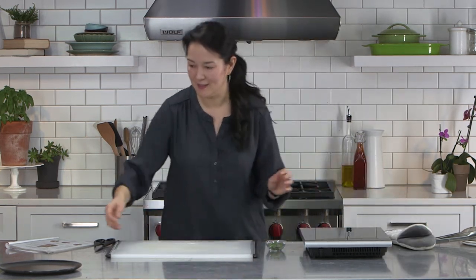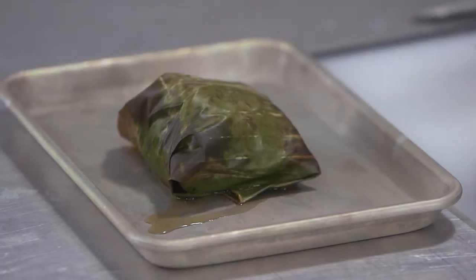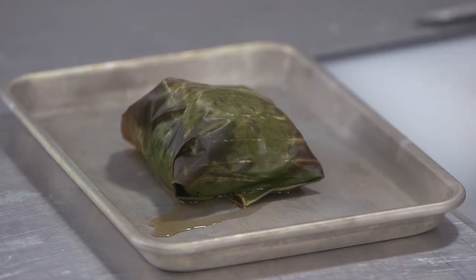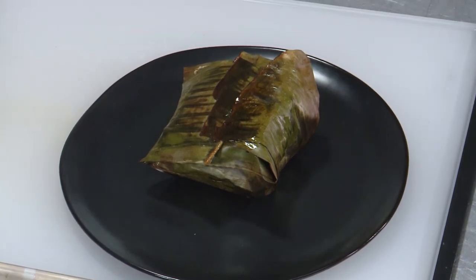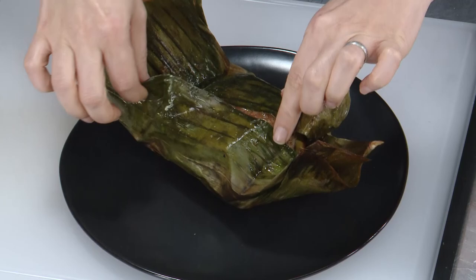Let me show you what it looks like when it's cooked. So here's a portion I've cooked. When we arranged it in the packet, we put the oranges down, put the fish on top, wrapped it up, and flipped it over — so the orange slices are on top now. As it cooks, the oranges release their moisture down into the fish to flavor it. But then we flip it back over. If you're having a dinner party, it's really fun to give everybody their own individual packet to open at the table — it makes for a really great, interactive presentation. Let's open this guy up and you can just eat it off of the banana leaf.